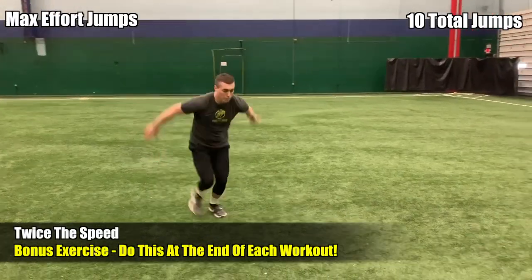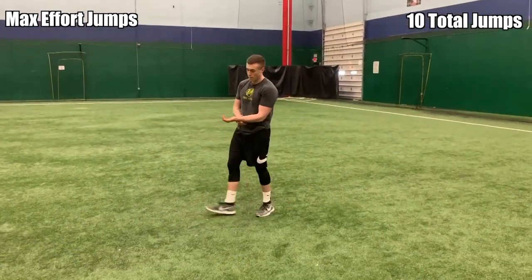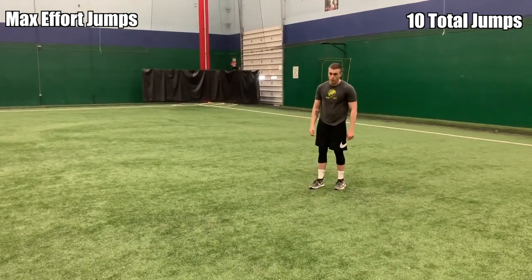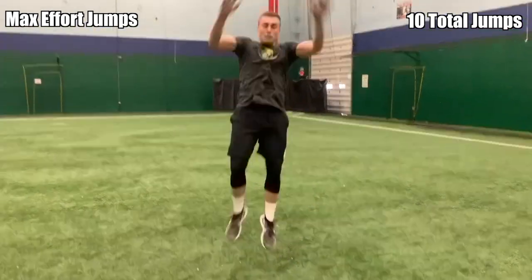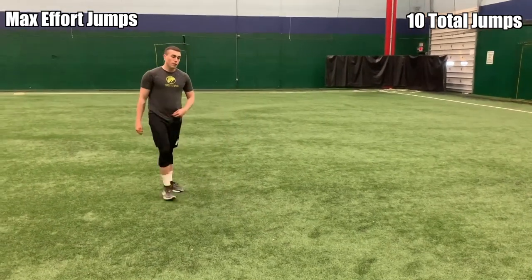The next exercise is max effort jumps. Simply leisurely walk, step, explode, and jump as high as you possibly can, then leisurely walk and repeat that process. There's no tempo to this, there's no rest period — as soon as you feel good to jump again, as soon as you mentally get ready, jump as high as you can.